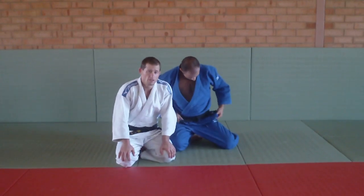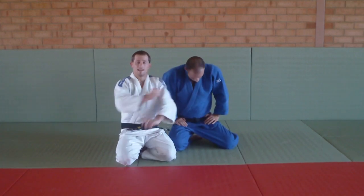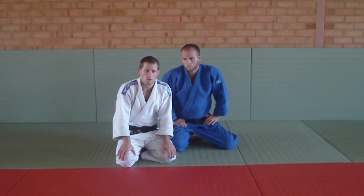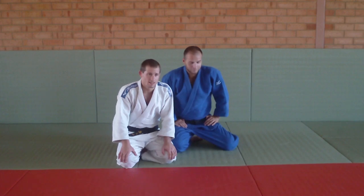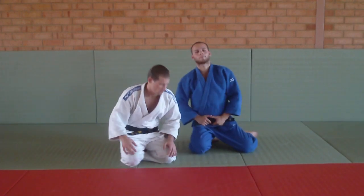Hi guys, today Rory and I are just going to demonstrate a really fast, really effective arm bar. It's scary — it's one of those ones that your opponent will tap through fear, which is kind of cool. It's also pretty scary if you've ever had your arm being arm barred by someone's leg.